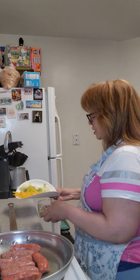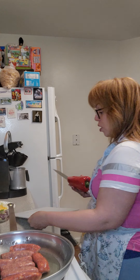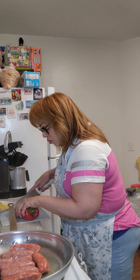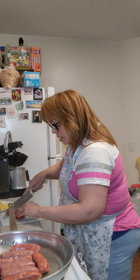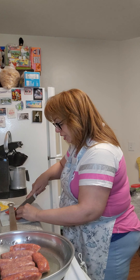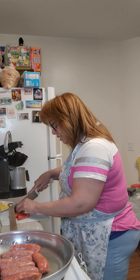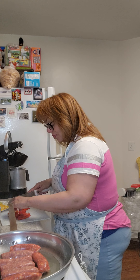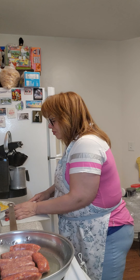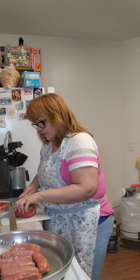I have already cut up some peppers and onions, so we're going to go ahead and cut up some more while that's heating — we're just going to need just a few. I like a little bit of the green, the yellow, and the red. I find it gives it a nicer, richer taste. So we're going to put this on this side and we're going to cut a few more red.